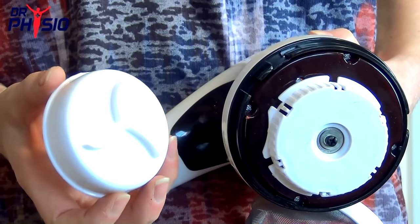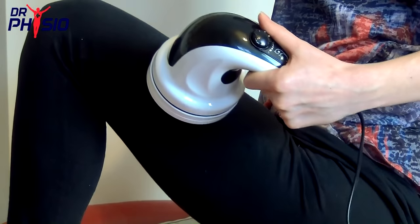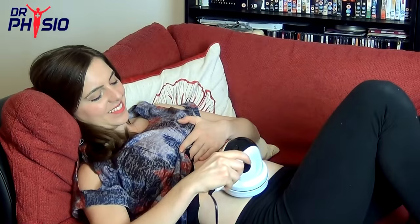And finally, for tightening loose skin, toning arms, and dissolving unwanted fats, the scraping head is ideal. Simply glide along your arms, thighs, and stomach for noticeable results.